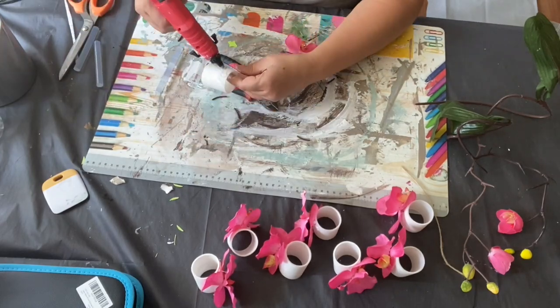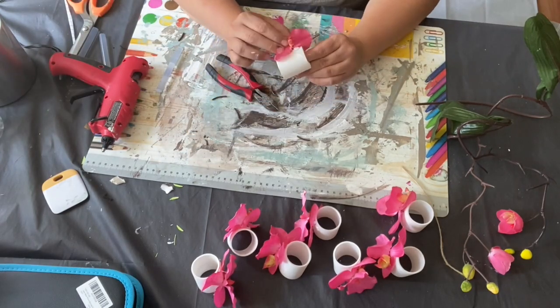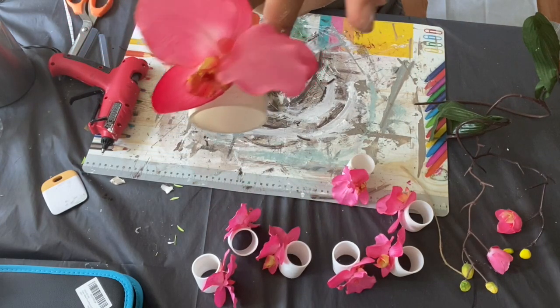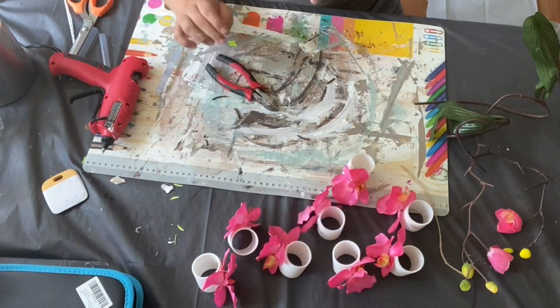You just want to make sure that your hot glue is pretty hot and that you've cut those flowers almost all the way to the flower part. Once those are done, I move on to my next DIY.